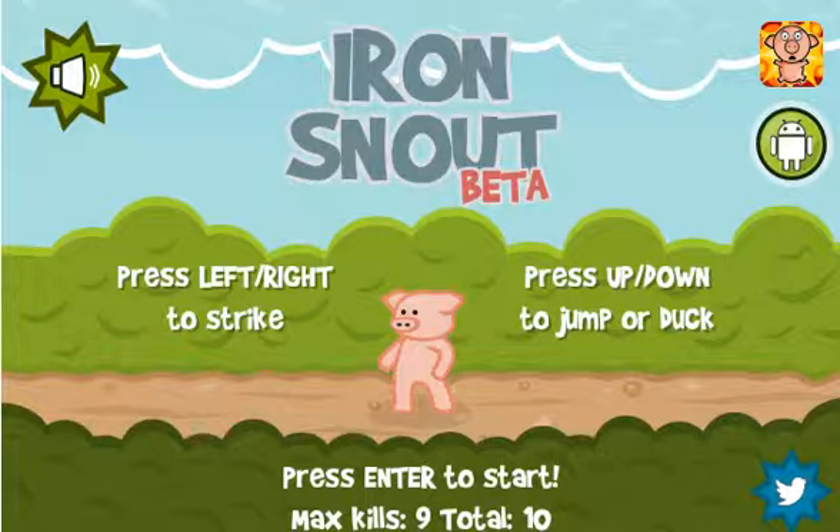I thought that you guys would like to see some of the changes. So for starters, in the past I believe we used space to do a few things, and you can still click and do all that. But it's been very narrowed down for us — left and right to strike, up and down to jump or duck. It's very tight now, and all you have to use are those four keys, which is really cool. So let's get started. It may have been that way before, I don't remember. But let's get going.